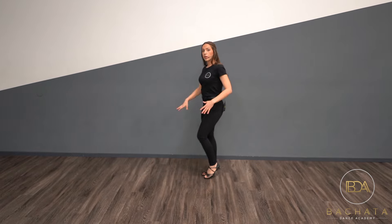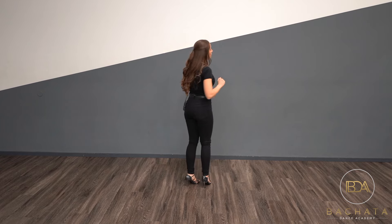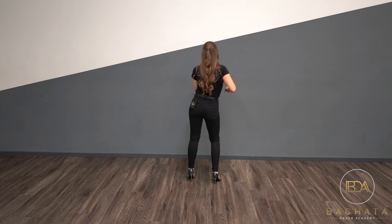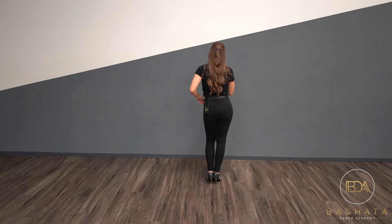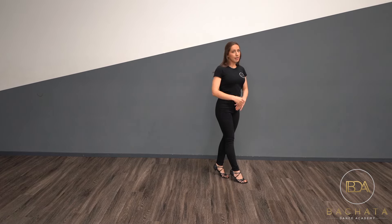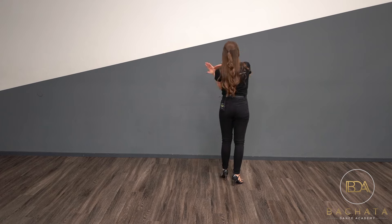One more time, and then I'm going to show you a little exercise that may help. So we step out, our hip goes to the left, our hip goes to the right, our hip goes to the left, and we tap neutral. Let's do a little exercise, and then we'll teach the rest of the basic on our five.